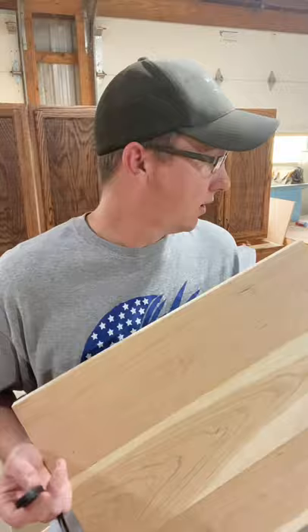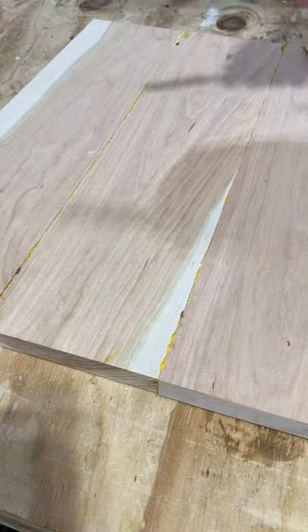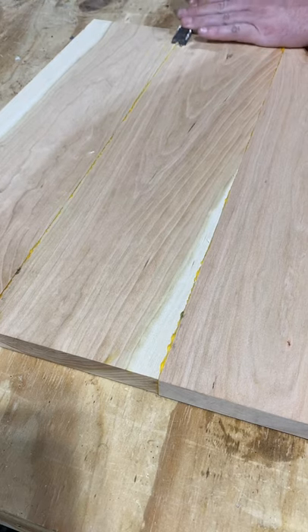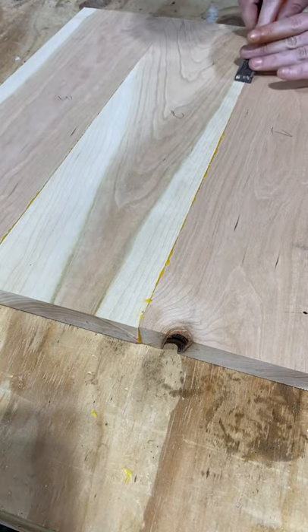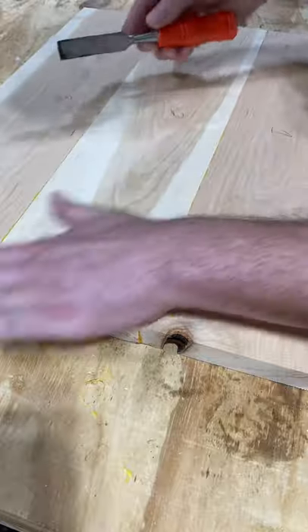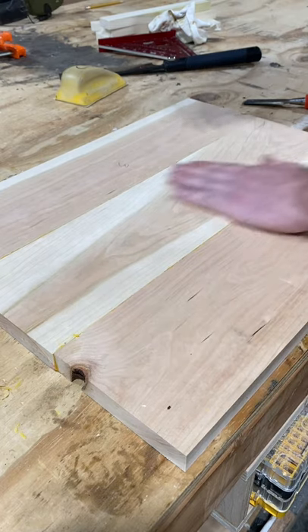While waiting on those to dry, your tabletop glue-up should be dry enough to work with, so let's sand it down. Take an old dull chisel — not a sharp one, that'll gouge the wood — and scrape off the dried squeeze-out. Don't wipe off squeeze-out while wet because it just spreads easier. Sand this down to 80 grit. My favorite sanding trick: take a pencil and draw squiggly lines all over the surface at every grit — you only sand until the pencil lines are gone.